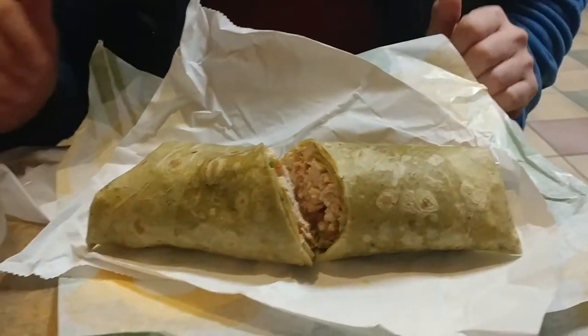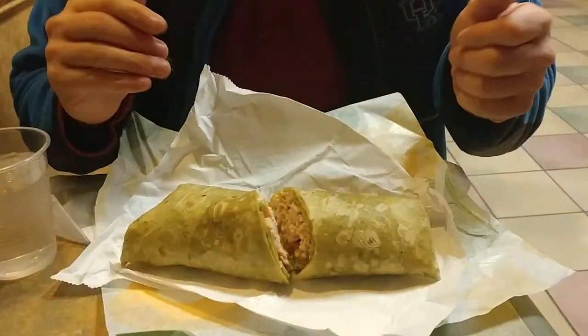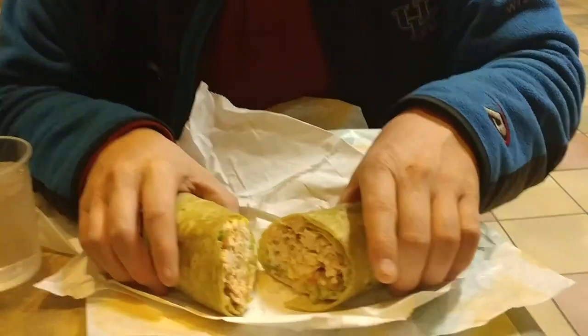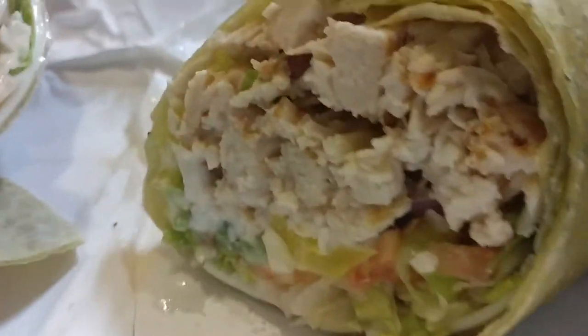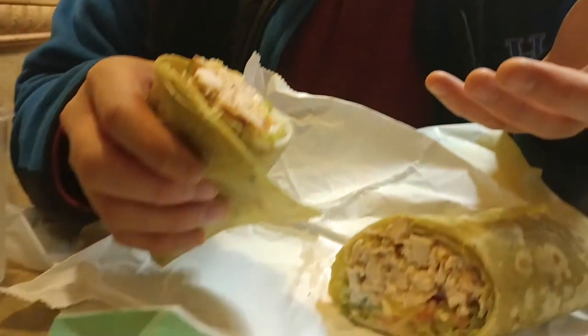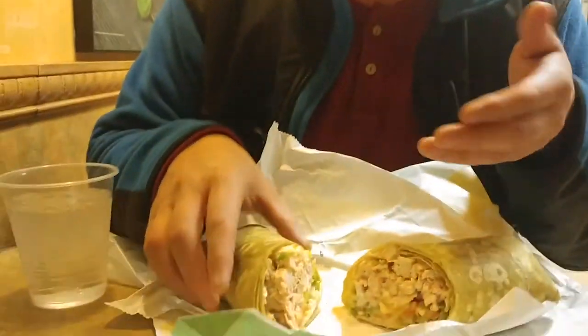You can get these wraps for $6.99. This is the size that you get — they cut it in half when you're done. You can get a tomato basil wrap or a spinach wrap. We got the spinach. You can get rotisserie chicken on it, and as you can see there, you can put any veggies you want on it. It also has a Caesar sauce that goes on these for the rotisserie chicken.